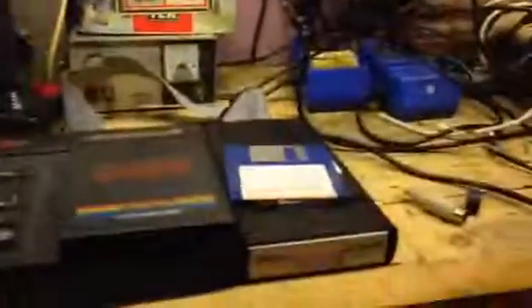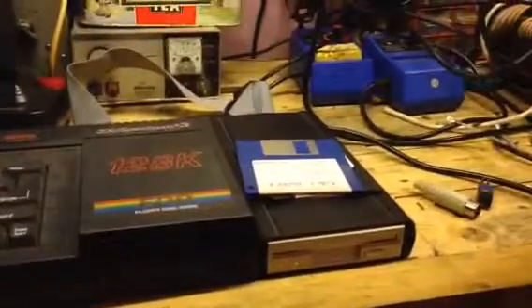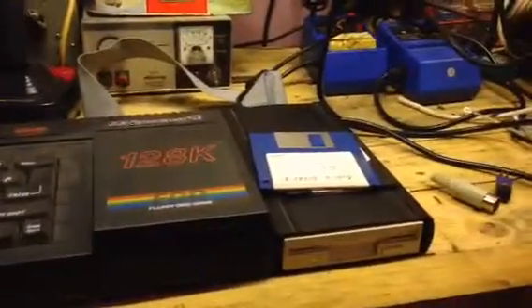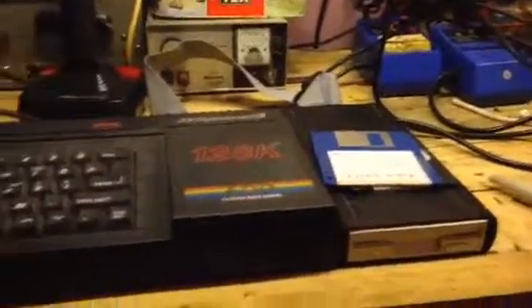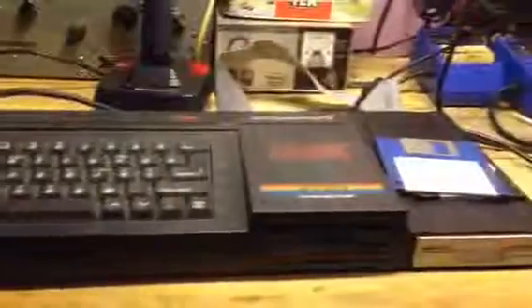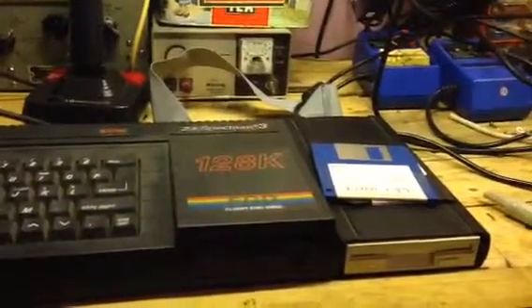I think that's about what I'm going to do for now. If anyone wants me to do a proper video on this showing how the software works and how I built the disk drive, just leave a comment and I will make a proper video. I'll dig the Amstrad out and show some software running on that as well. Right, that's pretty much it for now — thank you for watching and goodbye.